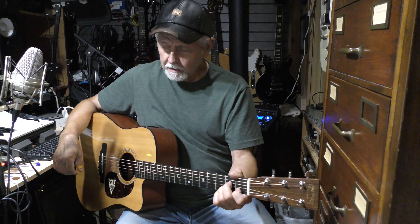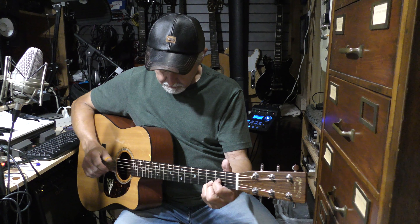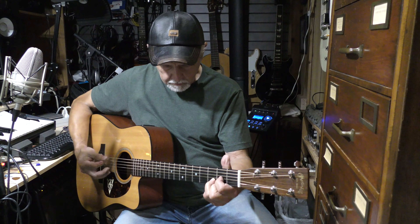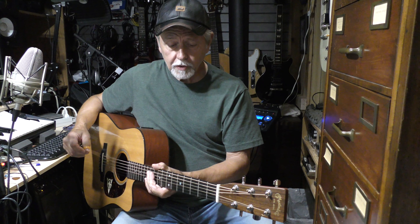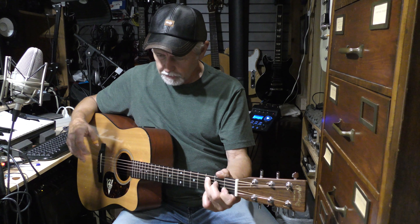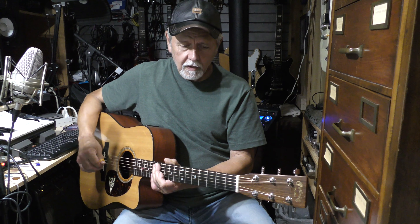So when you're learning to play, I suggest it's best to become a picker. You can do the same thing with a pick, but with a lot more emphasis. Both ways, in my opinion, are best. So when you're learning to play, learn to use your fingers to pick with, and also use the pick as well, because when I'm playing out for different functions and events, I'll do both. For different songs, one works better than the other.